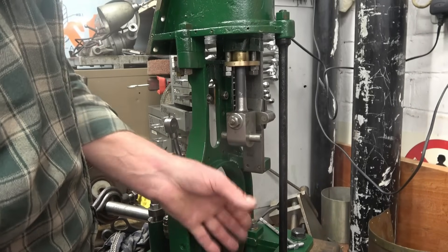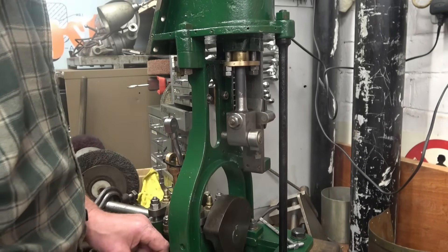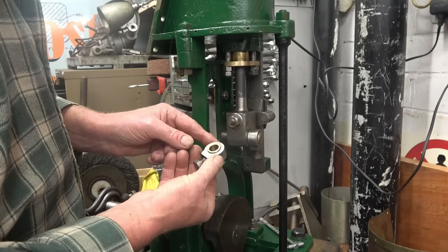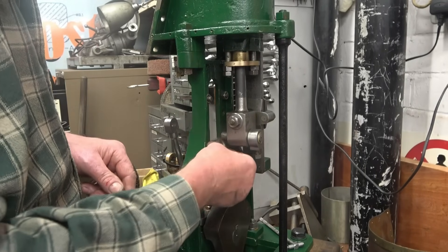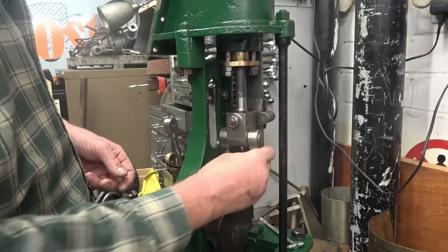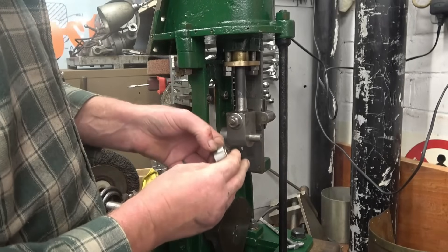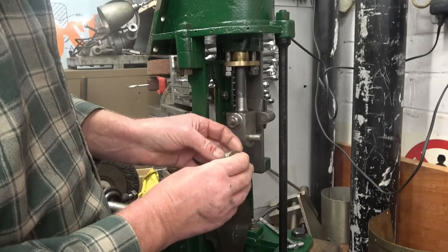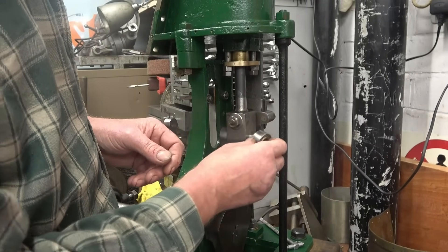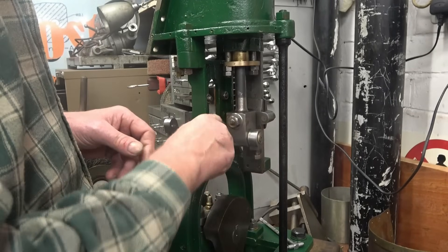The next part to be assembled is obviously the connecting rod. These are the crossheads — nicely made with a bronze bush in there. The only thing I don't like about them is there's no way of getting any oil into that bush. I think they should be drilled through with an oil hole. All the engines I've seen worked on have got oil holes in the end of there.